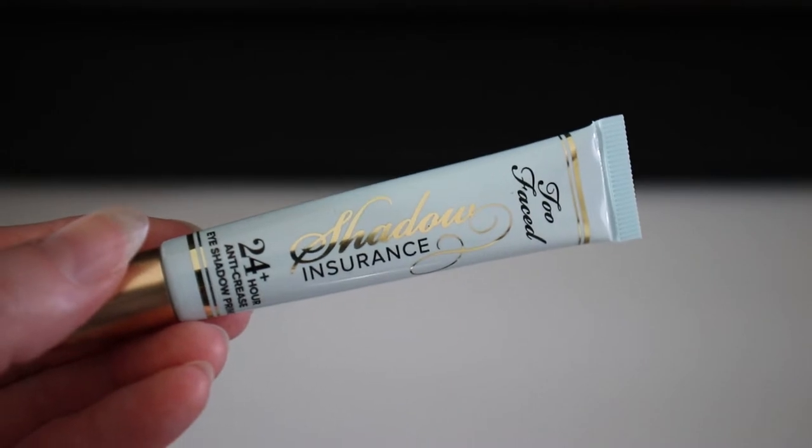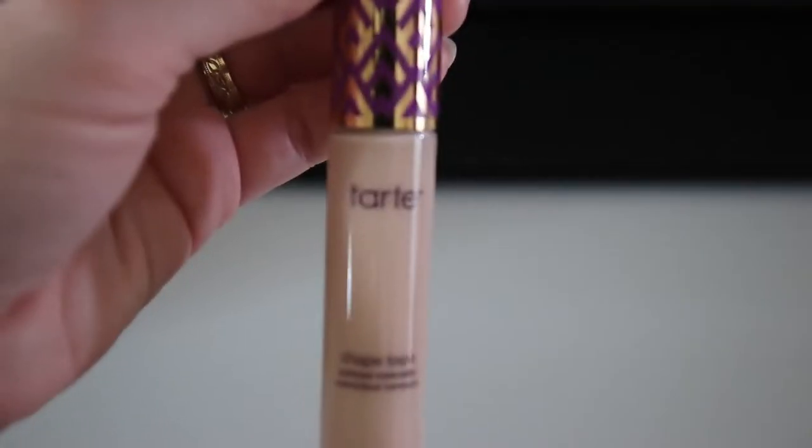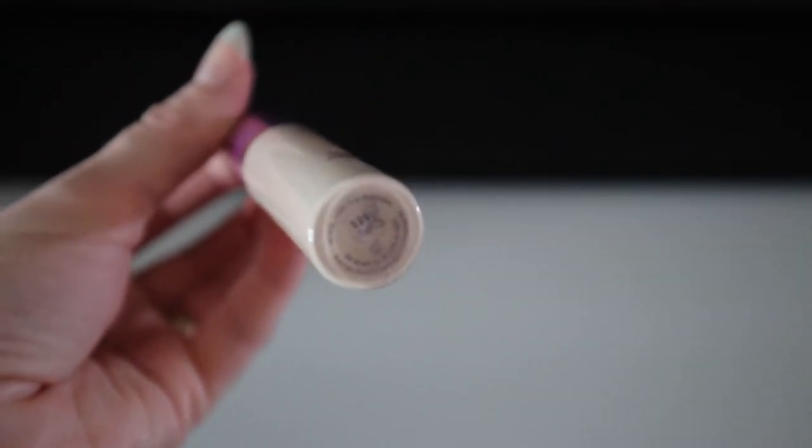We're starting with eyes already primed and a layer of foundation added, then moving forward with concealer. I'm using the Tarte Shape Tape concealer in shade 12S Fair, but use whichever shade suits your skin. I'm starting by covering any blemishes or dark spots. Because of how much time I spend wearing a mask I get breakouts in those areas, but the protection the mask provides is far more important than any acne.